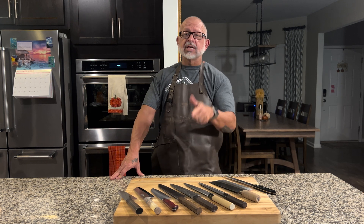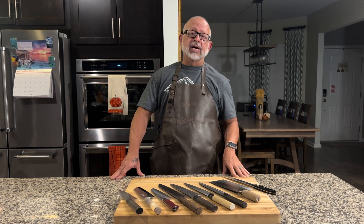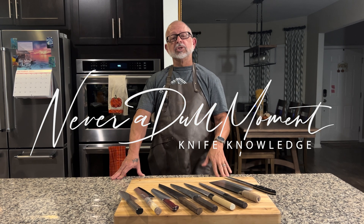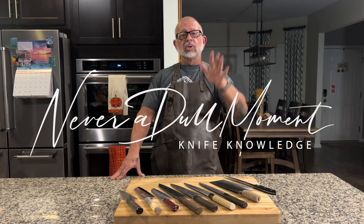I enjoy these knives and I hope you enjoy yours. Hopefully that was not a dull moment. I look forward to getting feedback from you and would love a shout-out of your favorite knife and hardness. Thank you for tuning in. God bless.